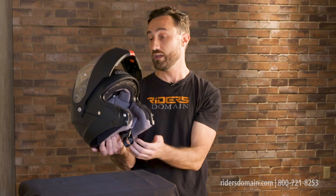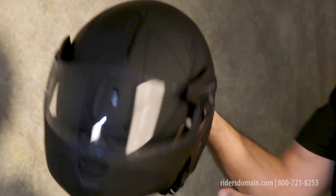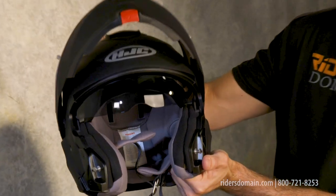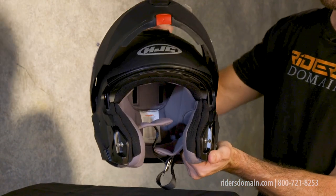Pop this open one more time and you get to see the internal drop-down sun shield. This is operated by way of a slider up on the very top of the helmet and it gives you a few different positions to choose from. When you don't need the sun visor anymore, you press this button on the top and it'll fully retract.